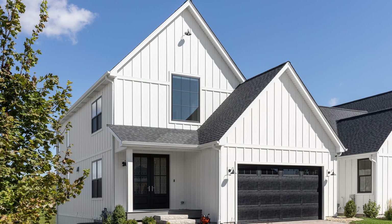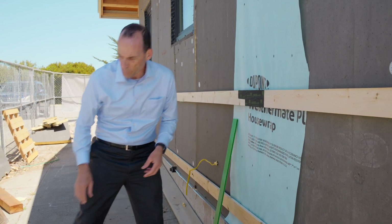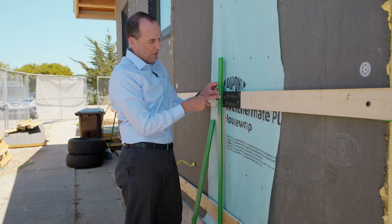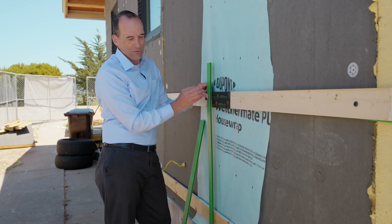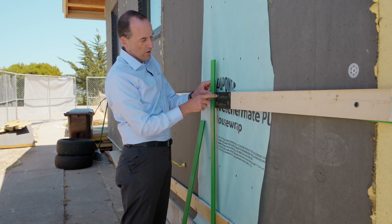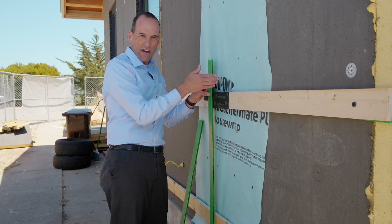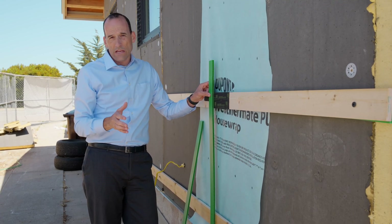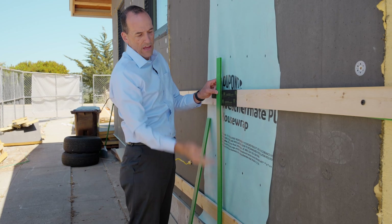On this house we're using board and batten siding, which is vertical, so we have to run horizontal pieces of material. The siding gets attached with a screw that goes through the siding into this wood, which is strong enough to support the weight. Big screws go through the siding, through the insulation, and into the studs of the house — connecting the siding to the structure. Structural engineers have to specify that because there's a lot of weight in siding, and that engineering diagram defines how often the screws are placed and how far apart the sleepers are.